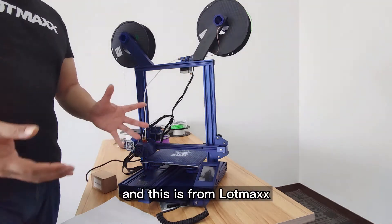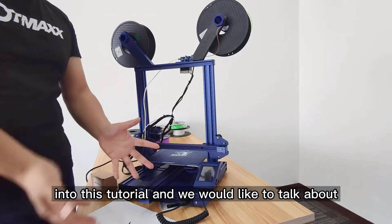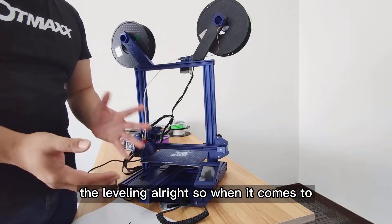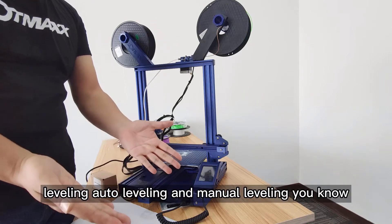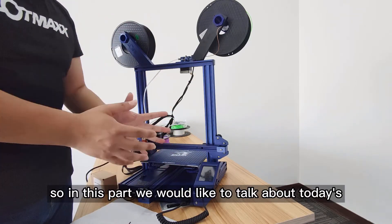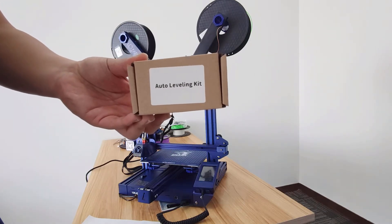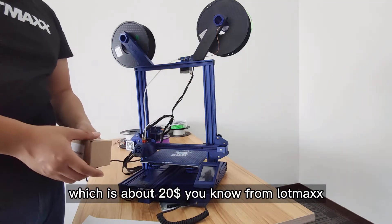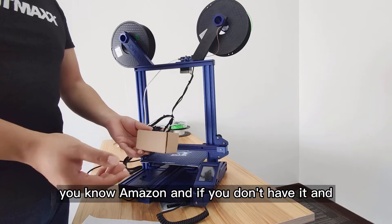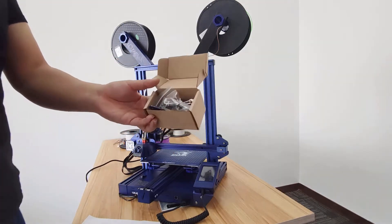Hey, what's up guys, this is from Lomax. In today's tutorial we would like to talk about leveling — auto leveling and manual leveling. We would like to talk about this auto leveling kit, which is about $20 from Lomax. You can probably buy it from Amazon, and if you don't have it, let's take a look.